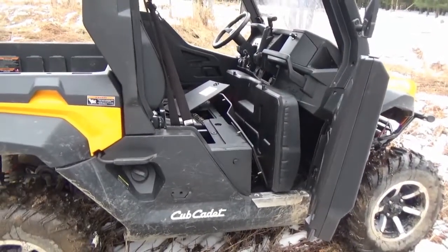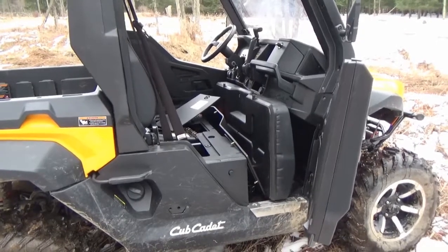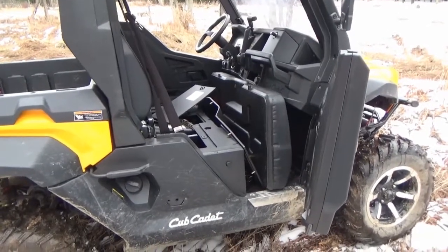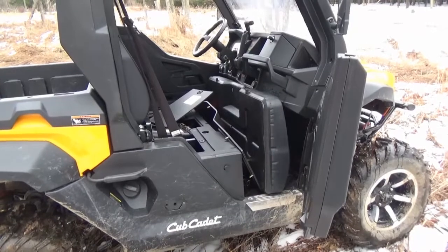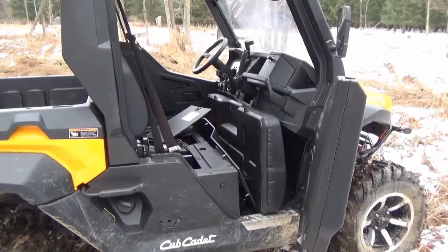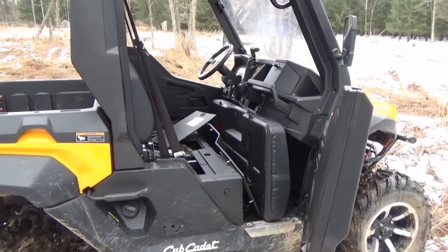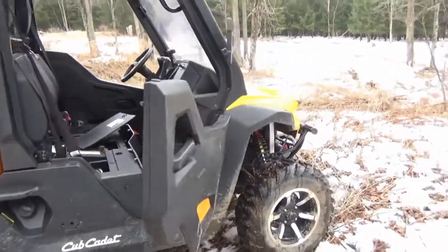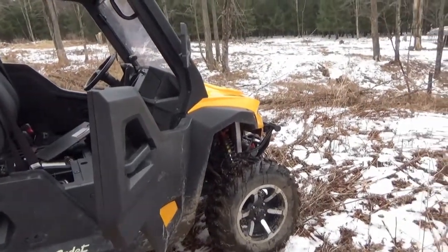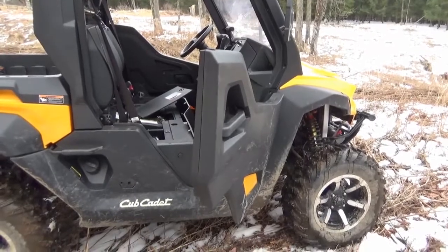It starts up whenever I want it to. Plowing has been no problem. The four-wheel drive works really well — it has front and rear differential locks, so you can lock all four wheels and your chances of getting stuck are pretty slim. I've been in some stupid situations and haven't had an issue getting back.